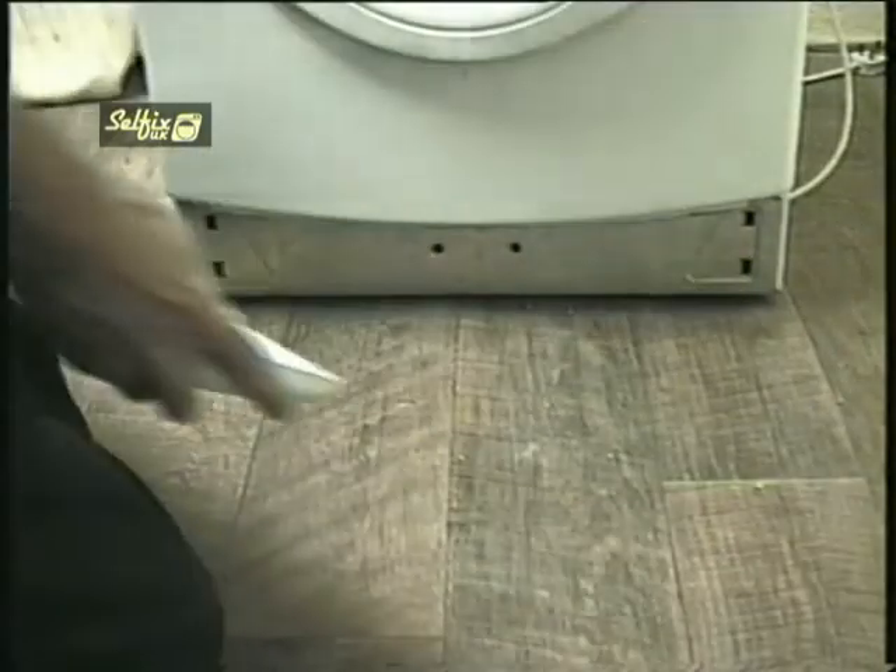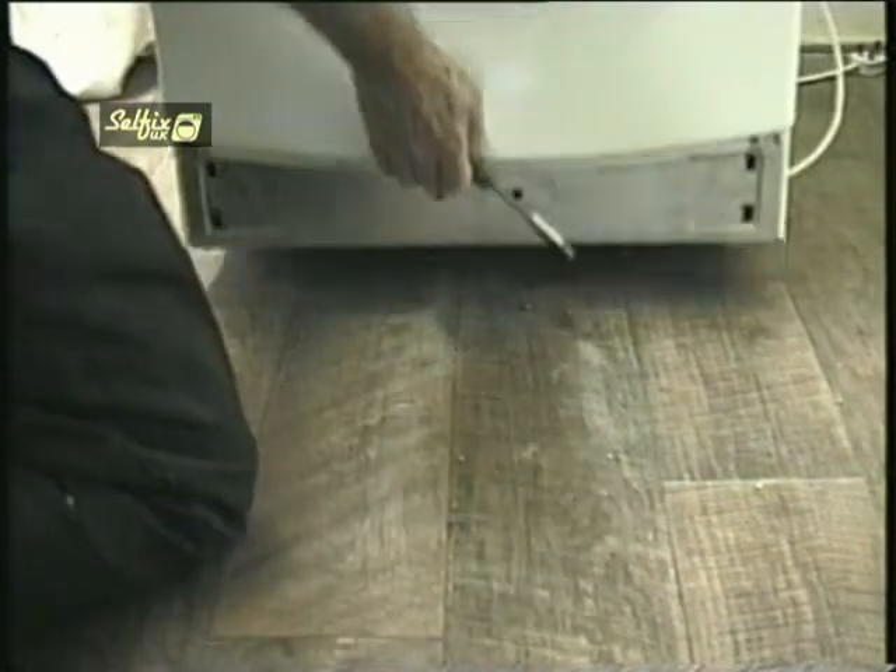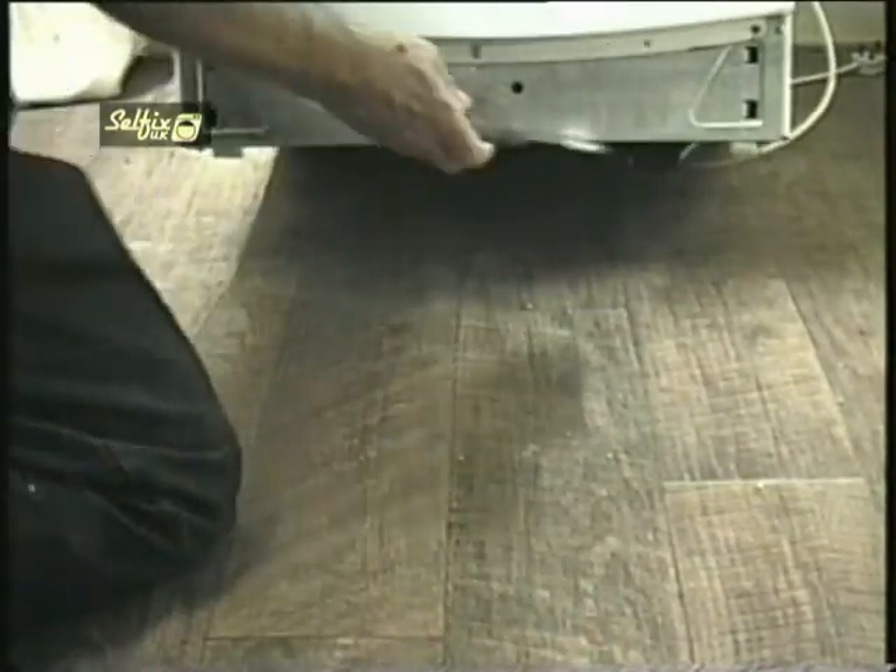The kick plates on these machines are just hooked in and they come off quite easily if you grip either side and give a little tug. This will give you access to the screws at the base of the front plate.